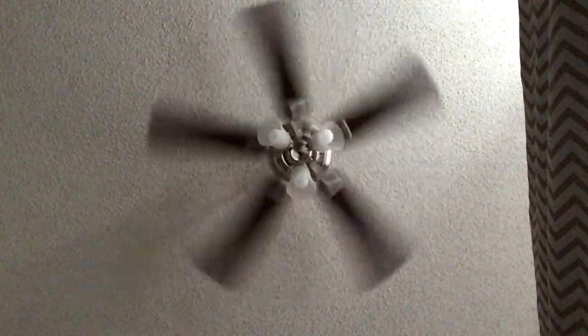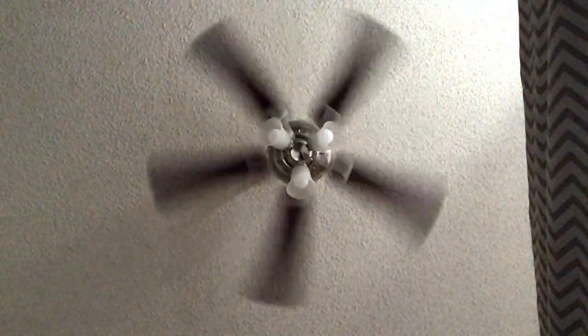This is also a wobbly fan, just like the Huntington 3. Here's a whiff of light. Now I'll crank it up to high.